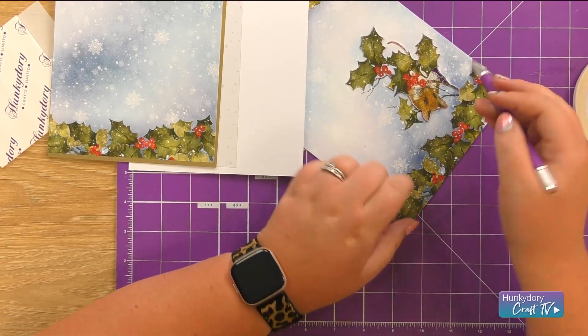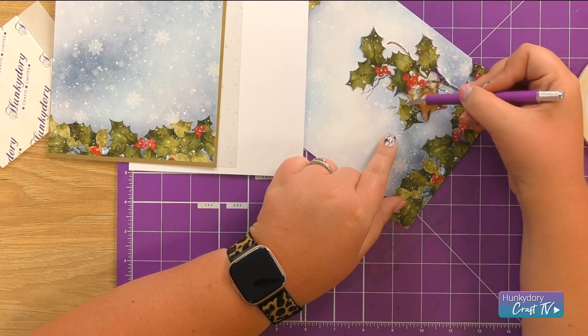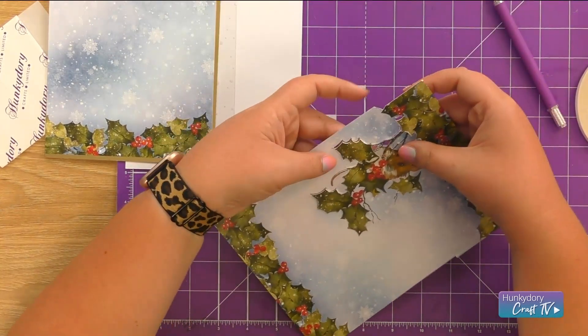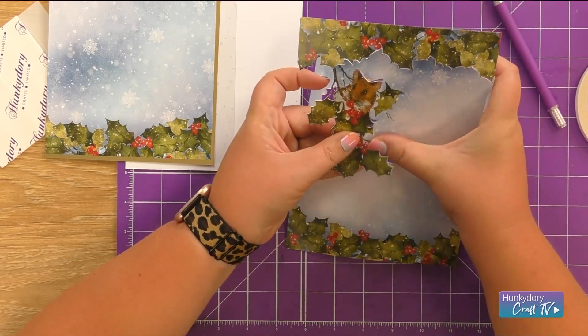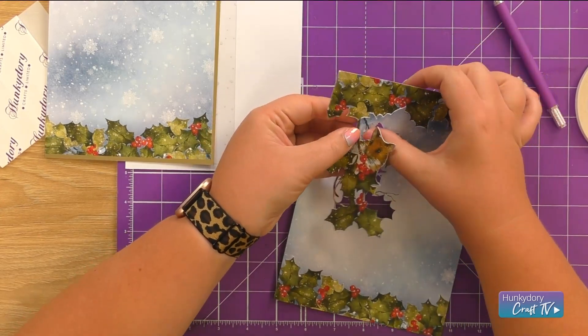I haven't been really detailed — I haven't gone in between the berries and things. Around the mouse I have cut around his tail, but I haven't gone inside here or bothered with the branches and this extra leaf. So just look at your work and see: do I actually need to cut that section out? Do as much or as little as you can manage when it comes to fussy cutting.